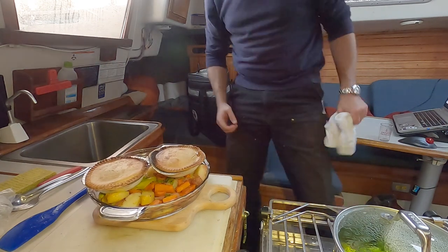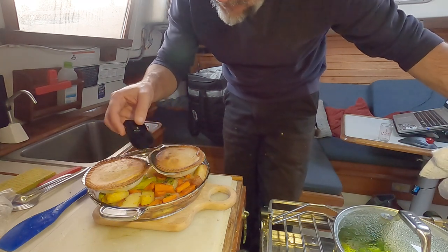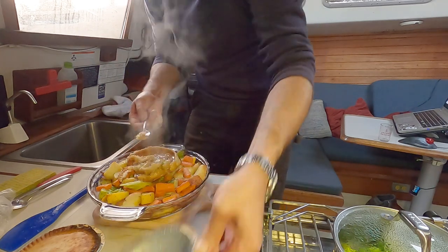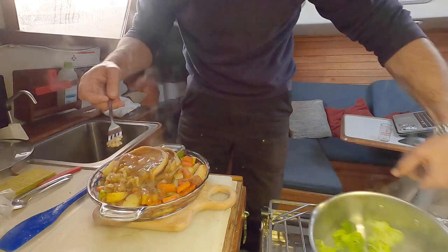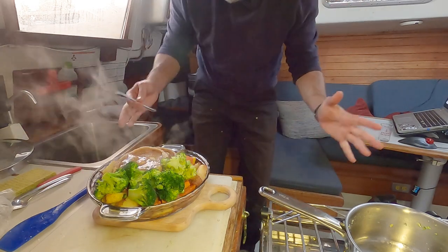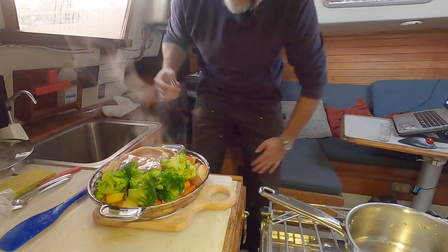There she goes — listen to that. That is the sound of a roast vegetable dinner with beef pot pies. Like that, and then we add our broccoli on top. We have a huge plate of food that I will not be able to finish, but I will be able to reheat tomorrow and make a delicious something out of whatever I don't eat. Time to dig in.